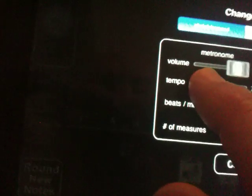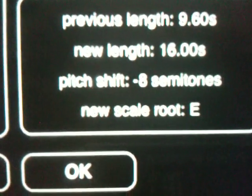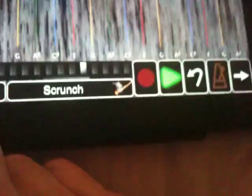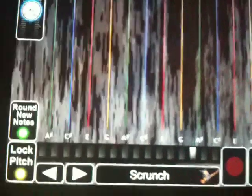Well, we can take the tempo and maybe slow it down a bit. And it tells you your previous length, your new length, your pitch shift, and your new scale route. So if I hit OK and hit play — wow, it changed the whole thing down to a new key. What's really cool about that is JR Wisdom basically figures out what your scale now should be, and it automatically adjusts the scale that's on the playing surface to match your new key. Kind of trippy, but that's what it's all about.